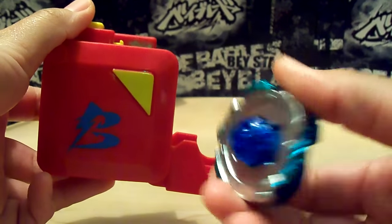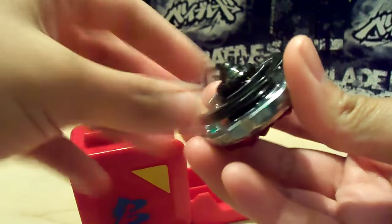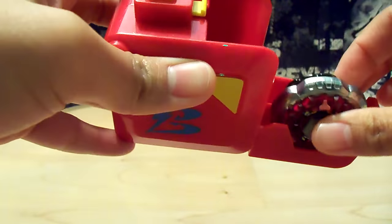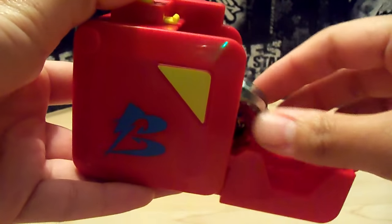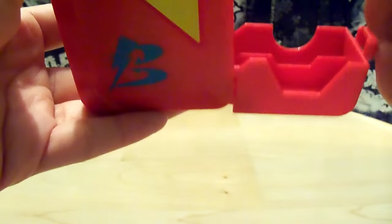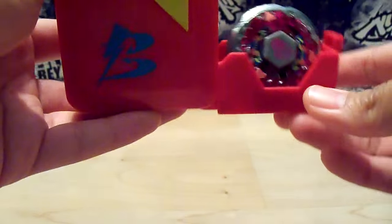That was a very low track with no gimmicks, so I'm going to test it with Rock Aries, which has a gimmick track. It doesn't move as much because it's a higher track. It didn't really pop out because the track got stuck inside.